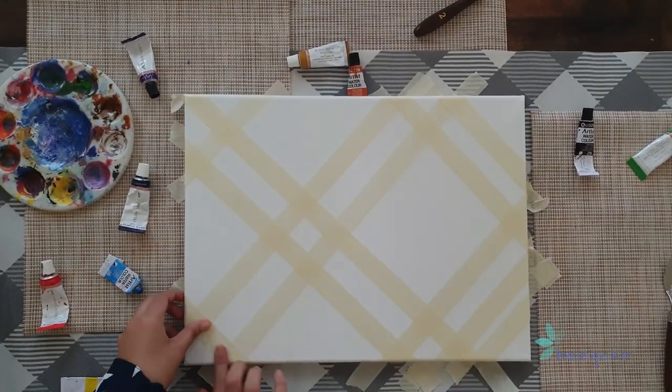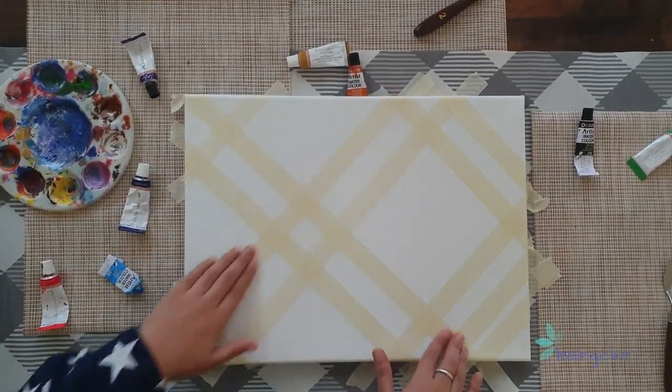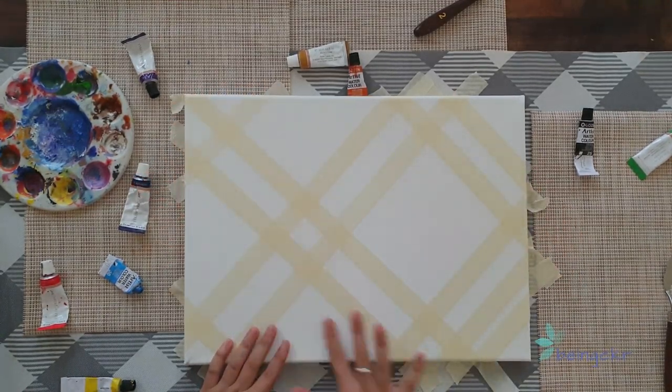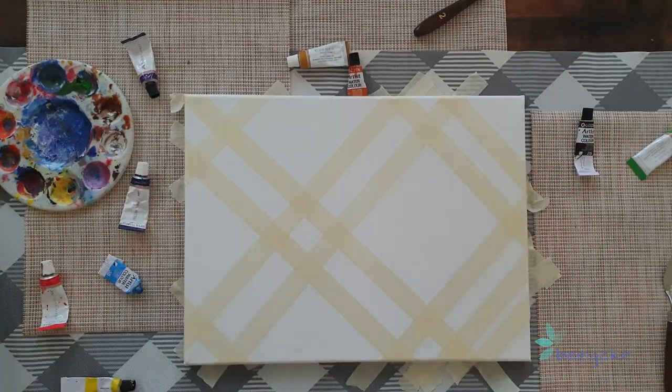Once all the tape is stuck to the canvas, make sure that it's really stuck in there because we don't want any paint to leak out through the sides. Smoothing it out, take out all the air bubbles, and now let's get the paint.